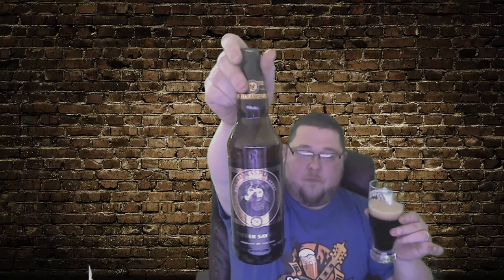It is definitely a stout — it's going to kick you in the face a little bit. But if that is something you enjoy, check it out. Maybe give it a little bit of a pour slowly so you don't overcarbonate all over your lap. Again, that's Old Rasputin Russian Imperial Stout, right here in the U.S. of A.